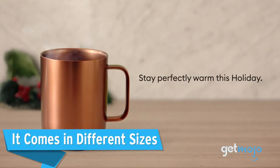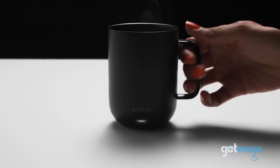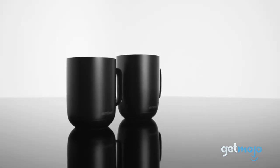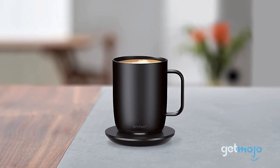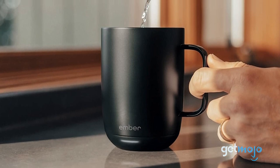It comes in different sizes. Mug size is a proverbial hot topic in the beverage world. So it's good to know that Ember offers the Smart Mug 2 in two different sizes, 10 ounces and 14 ounces, with the 10-ounce mug being about average coffee cup size. It's worth noting that the battery life for the larger 14-ounce model is slightly different, with a battery life of around 80 minutes.